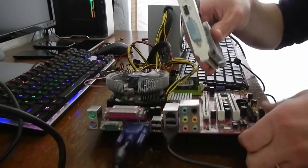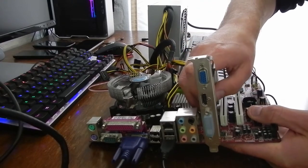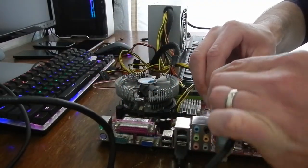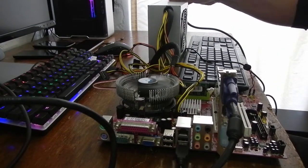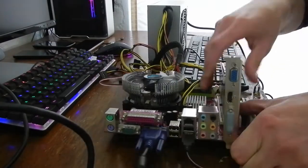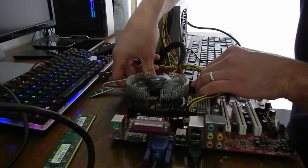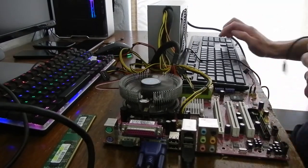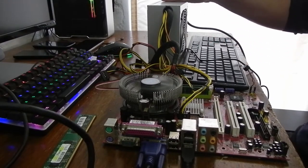It could be that the onboard graphics is dead, so using a PCI Express card to see if that makes any difference. No, it's still the same. Let's try that other RAM. And again, dead. Just hammering the keys there because that always helps.